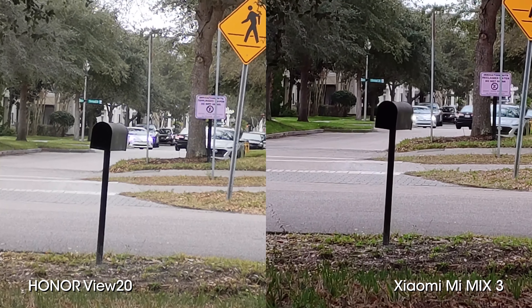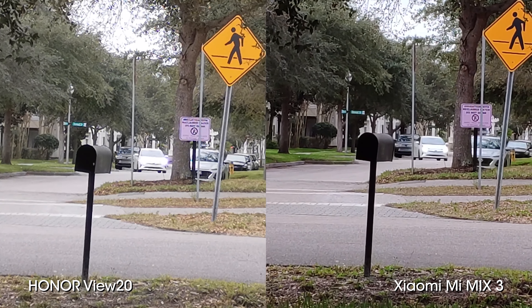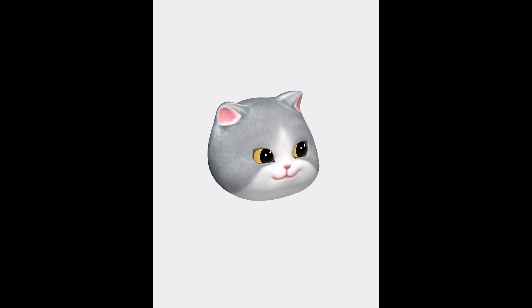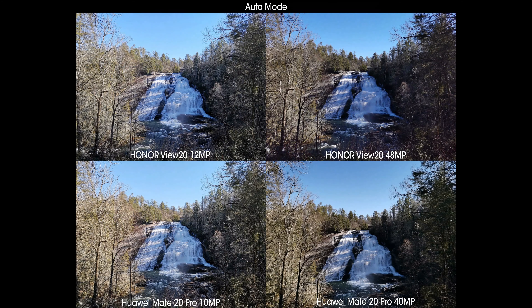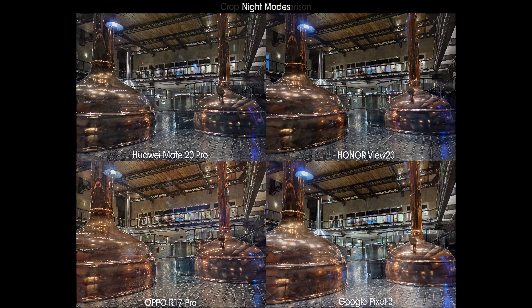Honor has put together what could arguably be called the best camera experience on the market when it comes to providing incredible quality at a true value. Honor has once again shown that a good experience doesn't have to cost an arm and a leg, but cost savings means some things had to make the cut. Ultimately, the core experience is as good as you'll find right now, and it's only a few areas where the View 20 falls shy of the mark, while excelling wildly at the vast majority of every other benchmark.